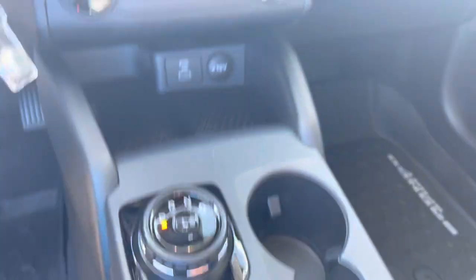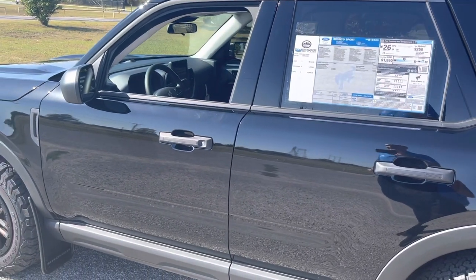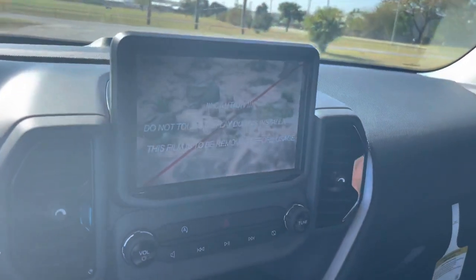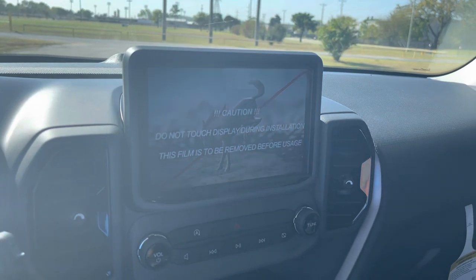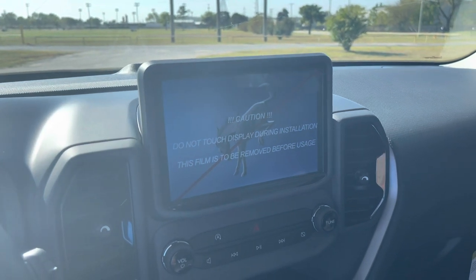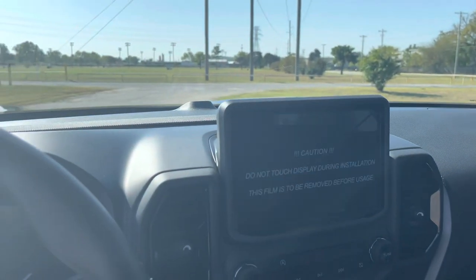I also wanted to show you — when you start up your car, see the rocks and stuff that roll down the hill on the startup screen. It's really neat. Just a cool little feature I wanted to show you guys real quick. And if you have the digital screen in the full digital, it comes up on there too. The Bronco logo comes up on it — it's just kind of saying hi to you.